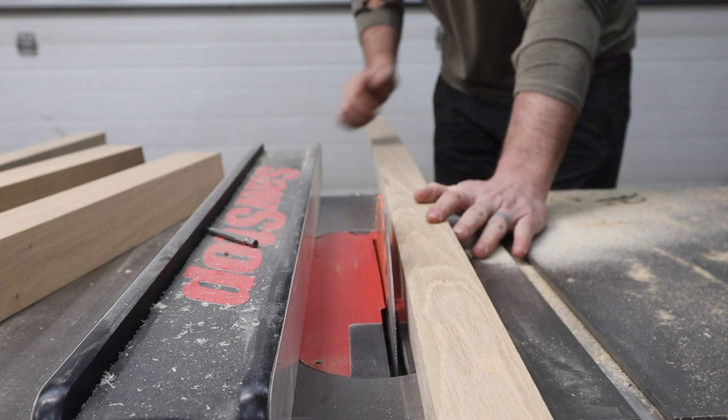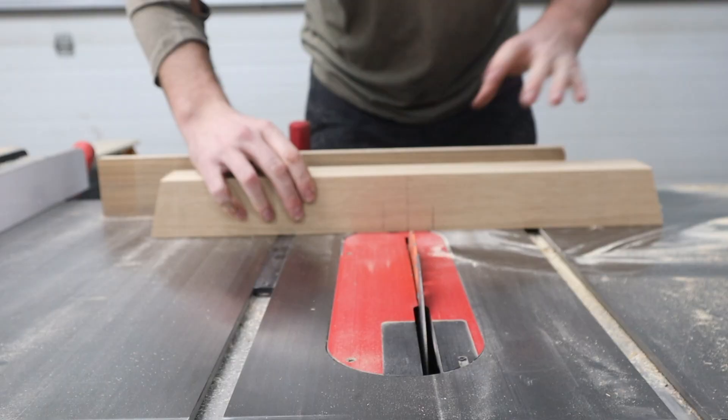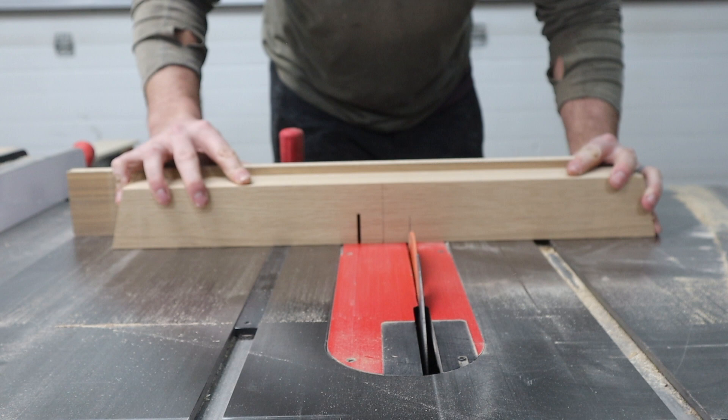Then I use the stretcher bar and set the height of my table saw blade to make sure that when I glue this piece in, it's a perfect fit. Next, I use my miter gauge and start to cut the dado out. I cut each line and then hog out the rest of the material in the middle.